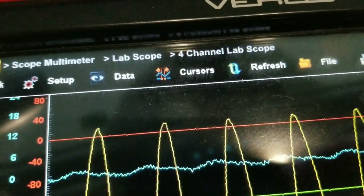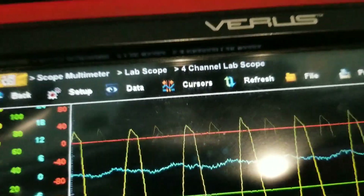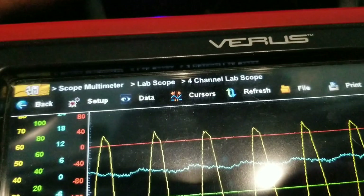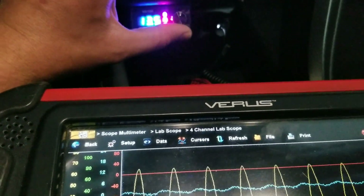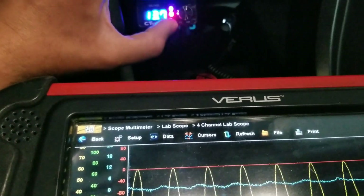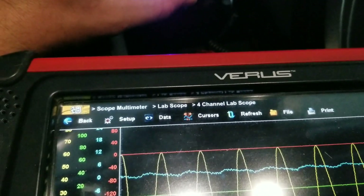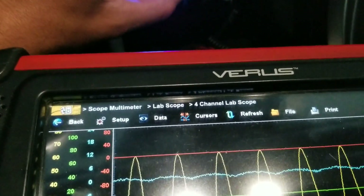Look how much higher we're going on the scale. Now we're clipping — hard clip. We'll cut it down. You see it says we're clipping, but we're clearly not clipping yet.